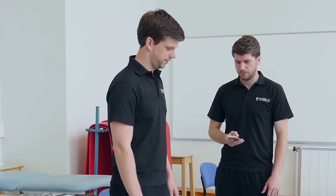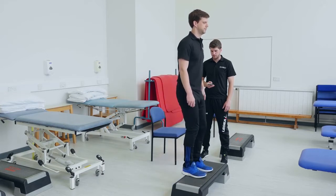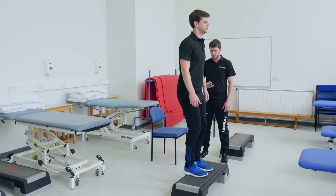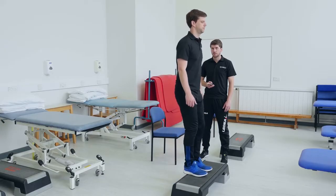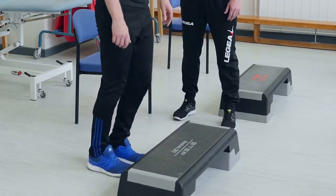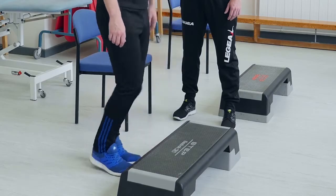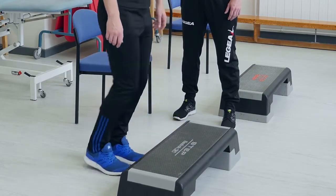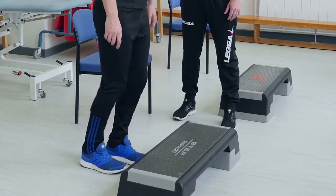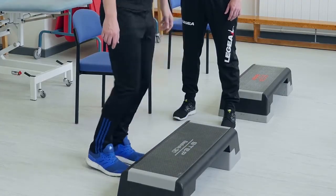Start your stopwatch when your colleague, friend, or yourself takes the first step onto the step with the right foot. You operate in stepping cycles: right foot up, left foot up, right foot down, left foot down — that is one stepping cycle. Simply remember: up, up, down, down.